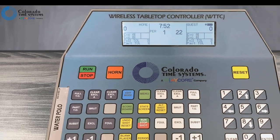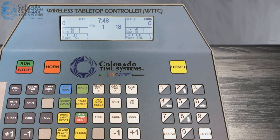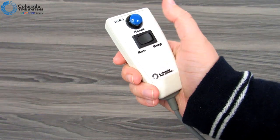Press the horn button to sound the horn manually. It can also be set to sound automatically at appropriate times, depending on the sport. For sports that have shot clocks or play clocks, press the reset button to reset the shot or play clock. You can also use RSRs for this function.